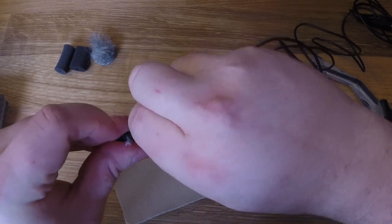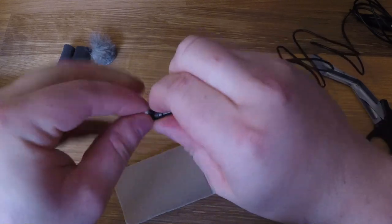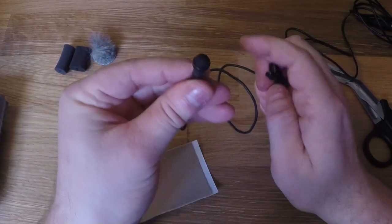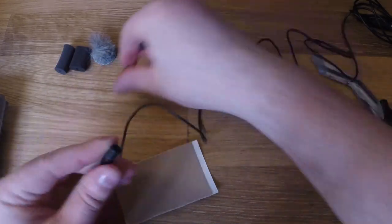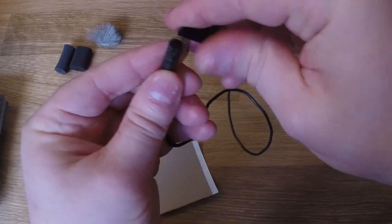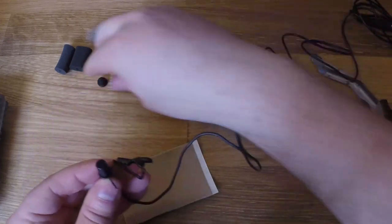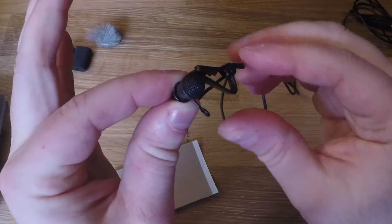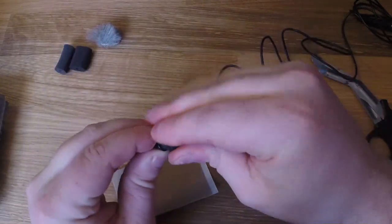The ME2 setup is very similar to the COS 11 — you've got a little pop filter that comes on here, and the clip works very much the same way. Stick it on like this, pop the filter on there, and you can have a nice look for your interviews.